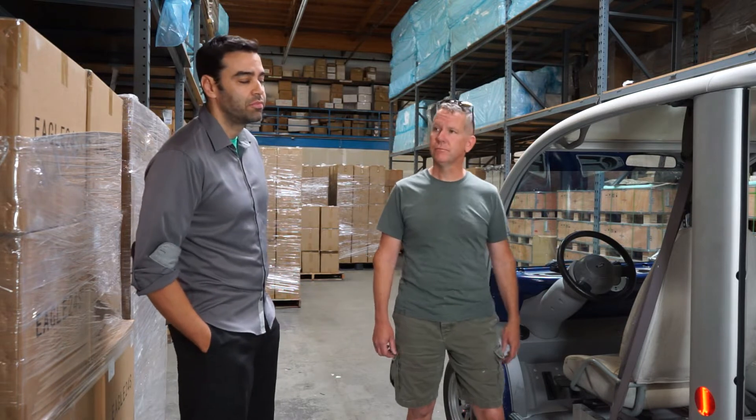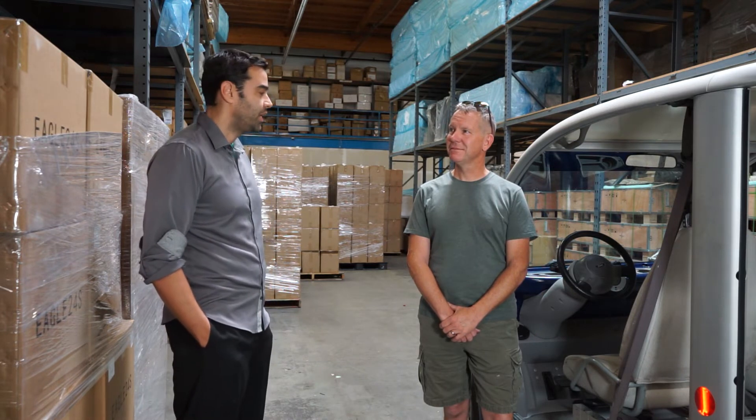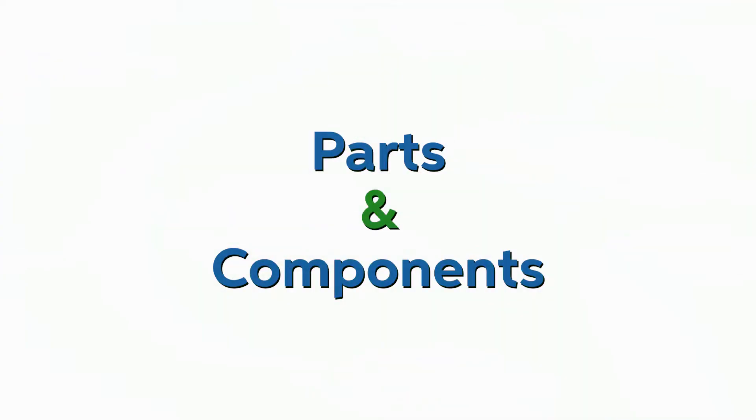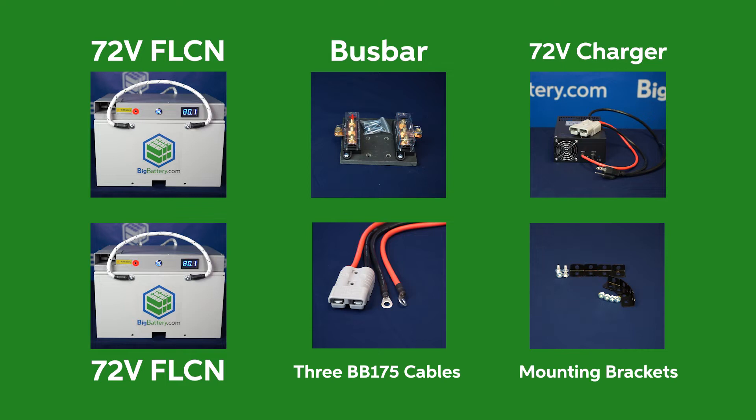When Dave brought this vehicle in, it did not have batteries. We're going to put in two 72 volt Falcon kits in parallel and see if we get a performance jump with the weight drop, longevity, and power that lithium provides. Here's what's included in your 72 volt Falcon kit.